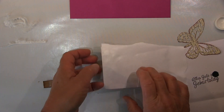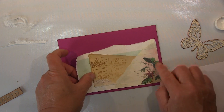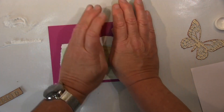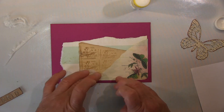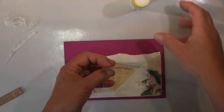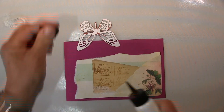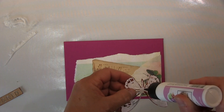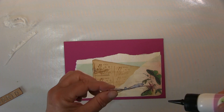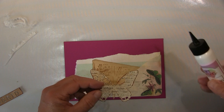And that's basically it. You can see I punched the name with my letter puncher. It's from We Are Memory Keepers — I really love it, it's so versatile. It's not only the cut-out letters or the cut-out gap that you have — you can also use it as a stencil, so very, very versatile, and I really love it.